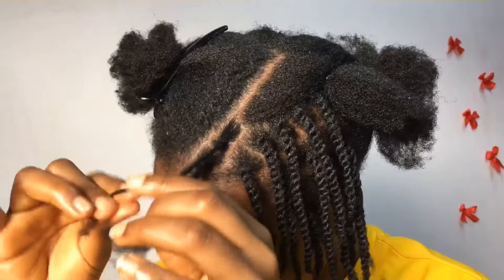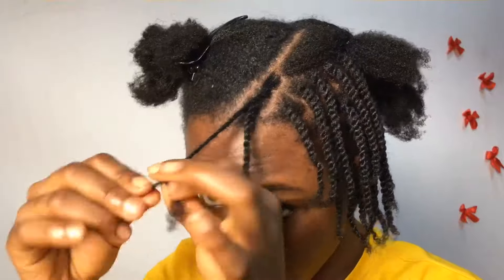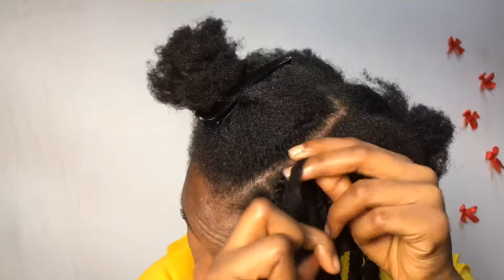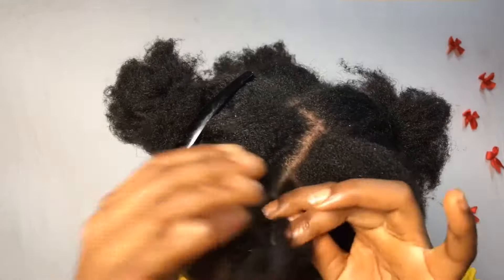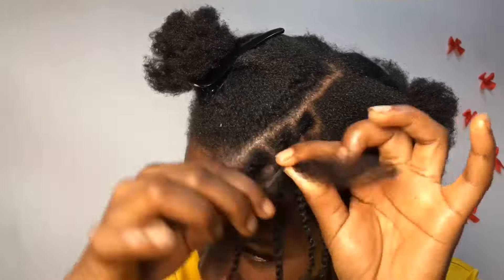This hair took me about one hour thirty minutes to two hours because I did the front, then I went off camera, started watching a movie, and finished up the back, then came back on camera to show you how to make the other side. If you know you're going to make this hairstyle, you do want to keep yourself busy — like watching a movie or something.